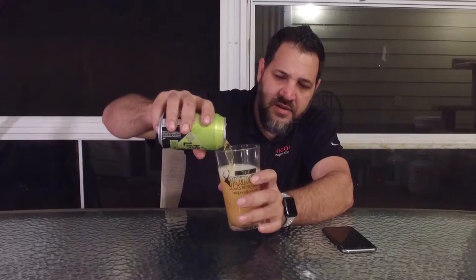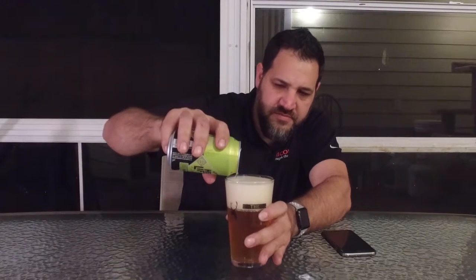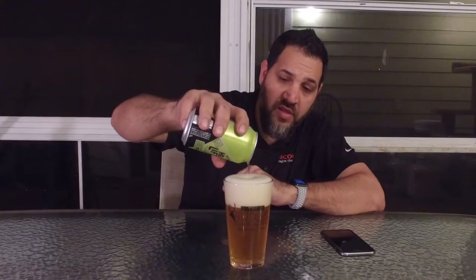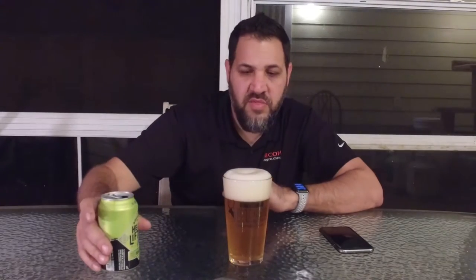It's pouring quite light, very, very light head. I tried to pour it bad to see if I could make some head and I did. This is about the same color as the Calling, although it does have a little bit of head. I do not expect the same flavor.